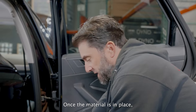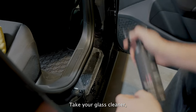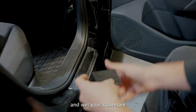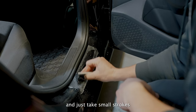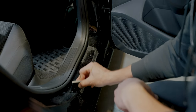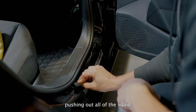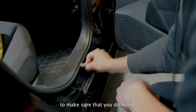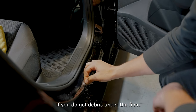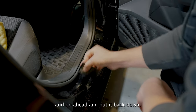Once the material is in place, slightly lift it to release any stick points. Take your glass cleaner, slightly mist the top and wet your squeegee. Take small strokes a little bit at a time, pushing out all of the liquid. Make sure you notice when you have debris under the film — if you do, you can lick your finger, wipe it away, and put it back down.